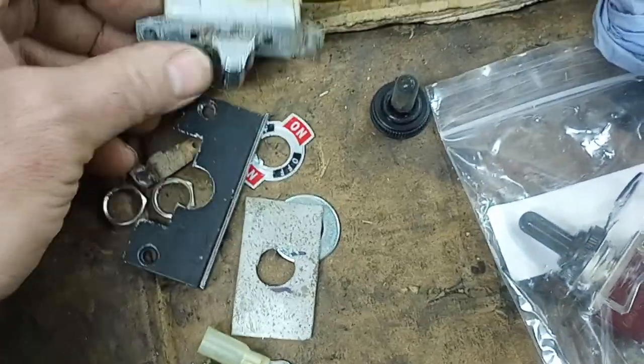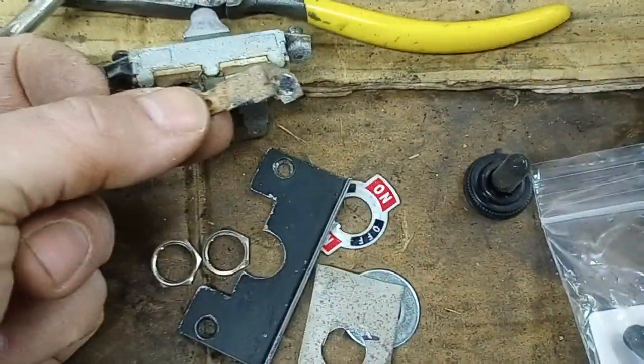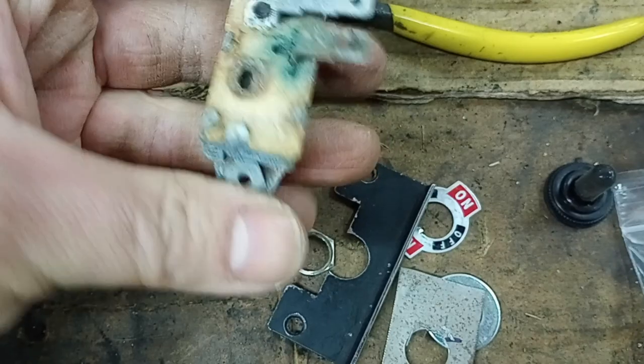Here's the original switch. It seemed like it was burned. This terminal came off when I gave it a little wiggle — it's sticking and it's rusty.